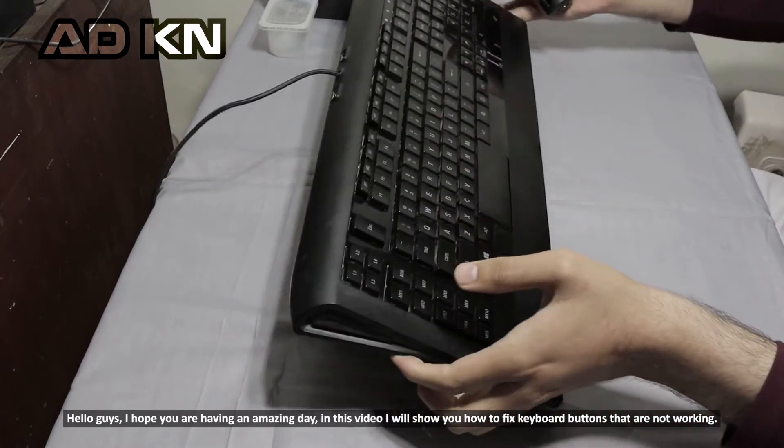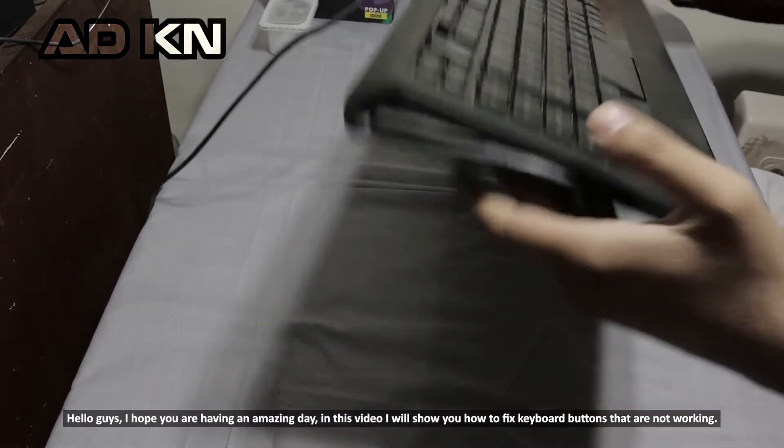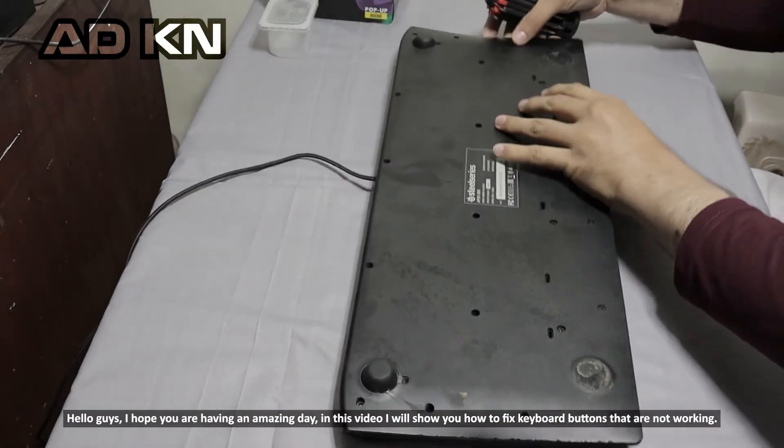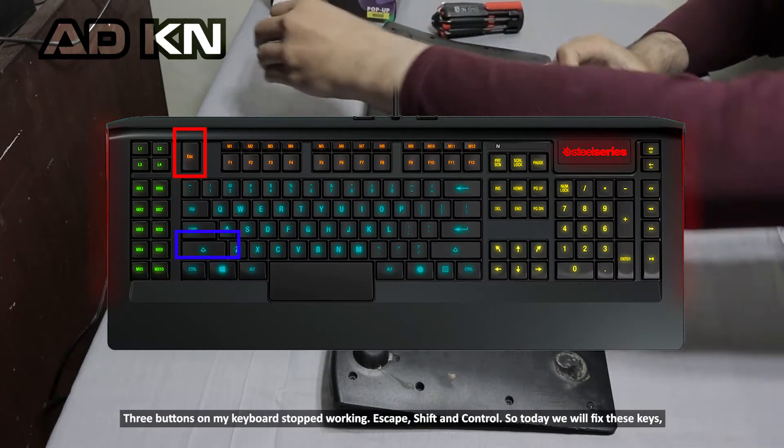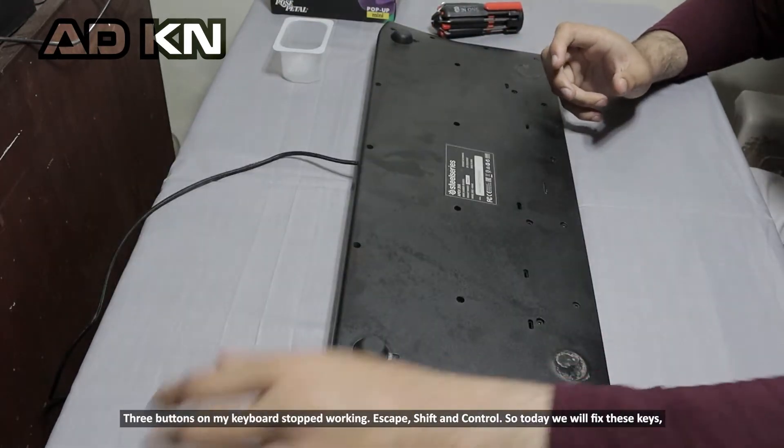Hello guys, I hope you are having an amazing day. In this video I will show you how to fix keyboard buttons that are not working. Three buttons on my keyboard stopped working: escape, shift, and control. So today we will fix these keys.